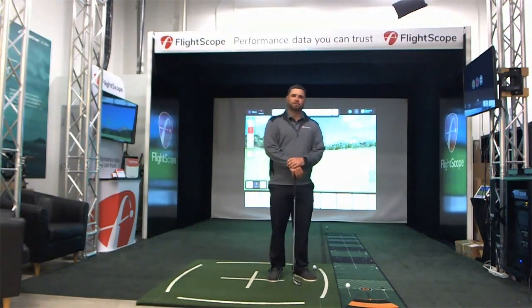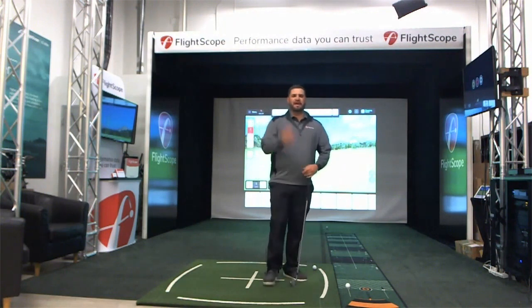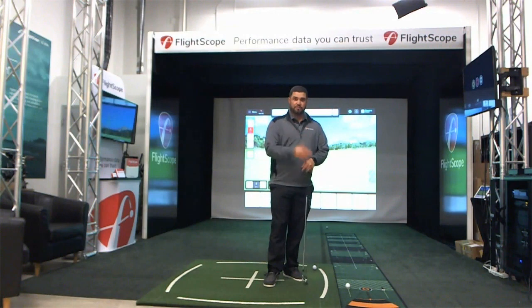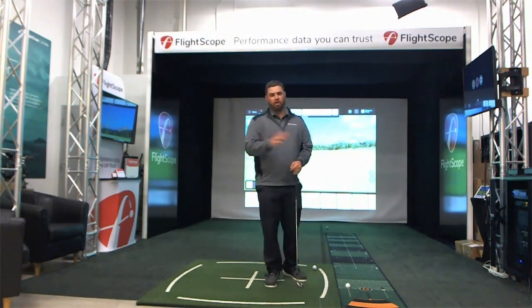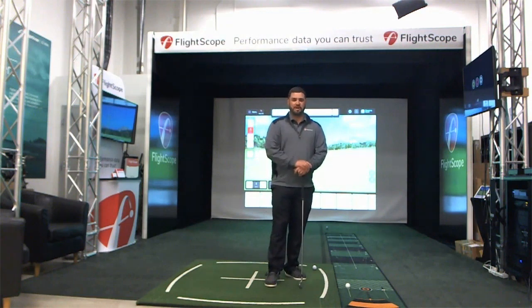Today I want to talk to you a little bit about the Mevo Plus. Before we get started, I know there are a lot of questions in the chat from customers who are already using the Mevo Plus. You might have some support questions. We are going to take all those questions at the end and our support team will be contacting you for any particular details.